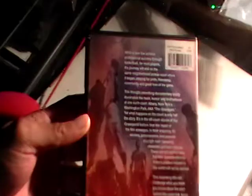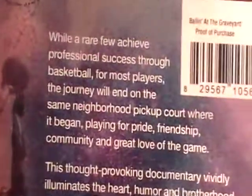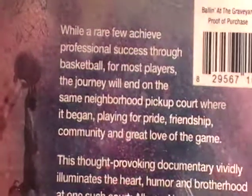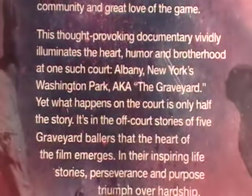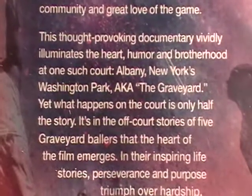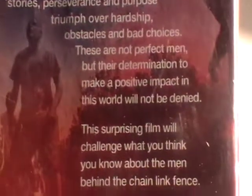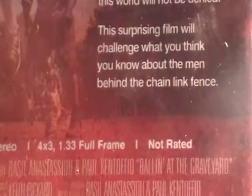There's some information about the movie. You can pause that and read it if you want to. That's all the information on the back.